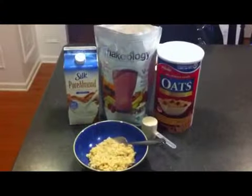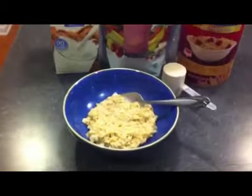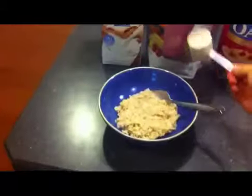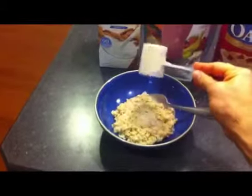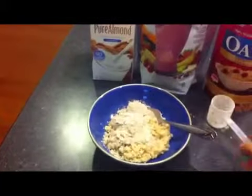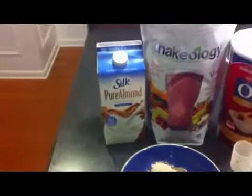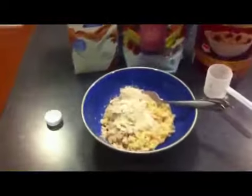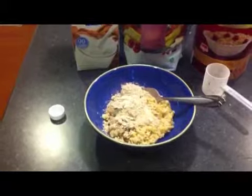Okay, the oatmeal has been prepared. It's hot and steamy as you can see. So I'm going to add in this Tropical Strawberry Shakeology and then I'm gonna dilute it down with this Silk Almond Milk here, and we'll see how this thing tastes.